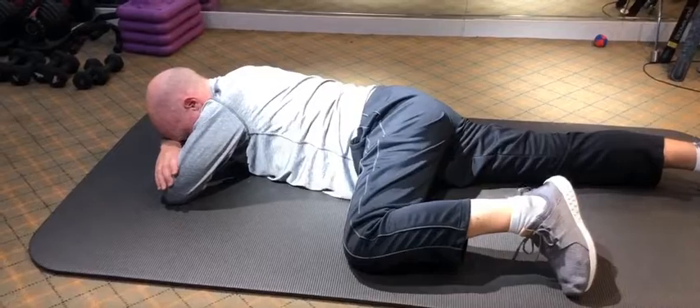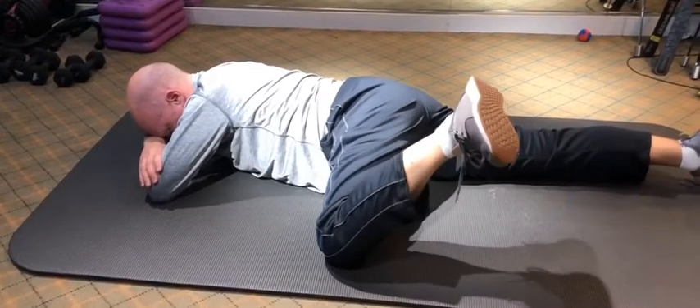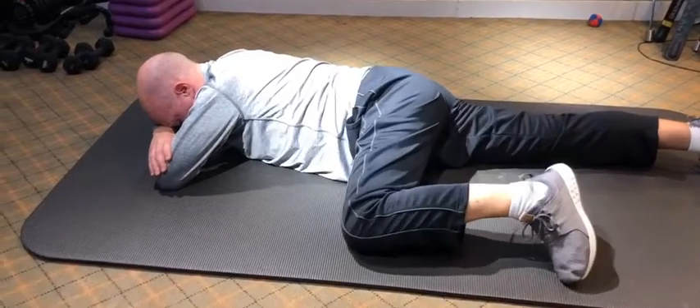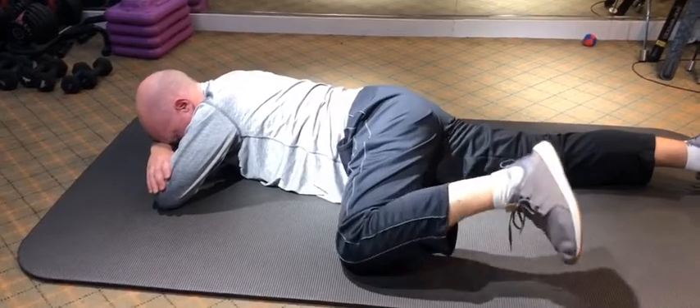And foot, good. Lift your knee up, and your foot, and lift your knee, and your foot. Good.